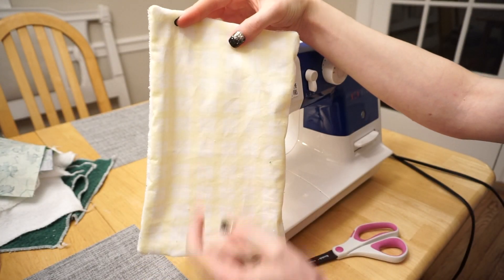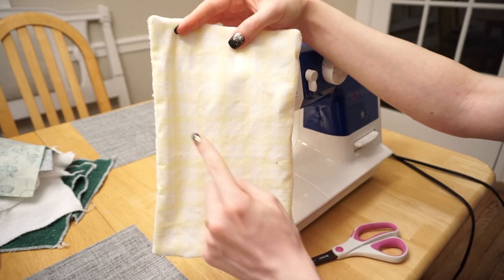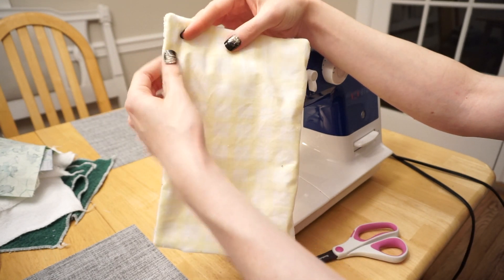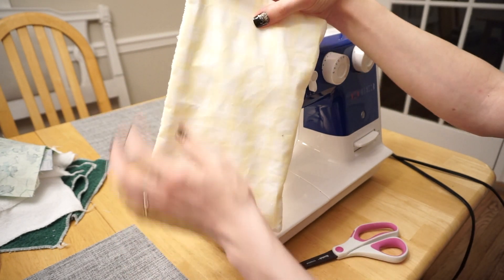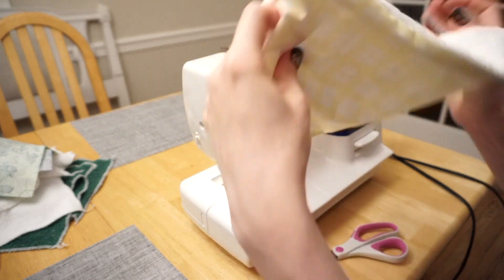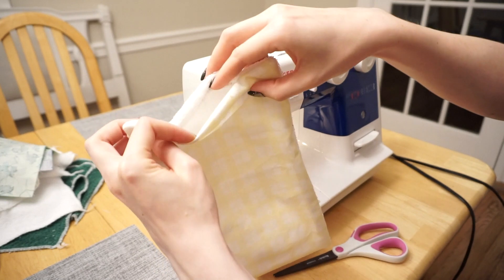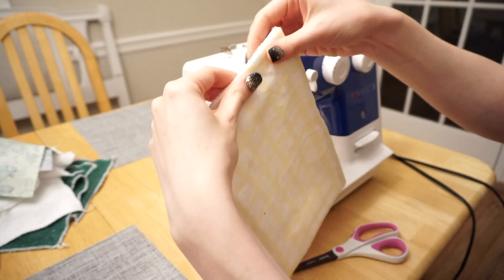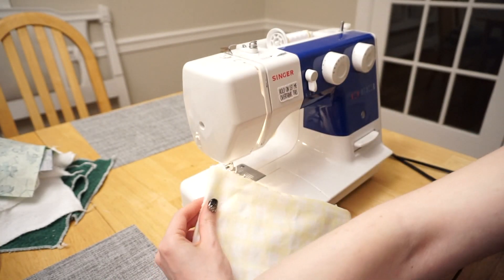Now I want to seam all the way along the outer edge, just about a quarter inch from the outside edge. This will hold the back and front together and create a nice clean edge, and the main thing it's going to do is close up the hole. To make sure it stays nice and straight, I'm going to add a couple of pins there again.